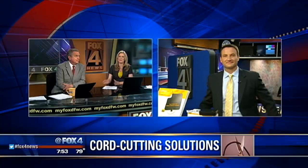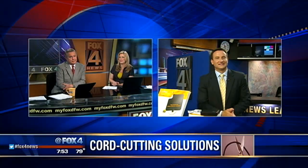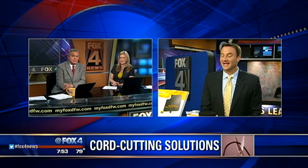There are cord-cutting solutions, though, that can give you unlimited access to all of your favorite shows for a lot less money. Consumer Reporter Steve Noviello is here with a look at some of the options. You can cut that cost by cutting the cord.